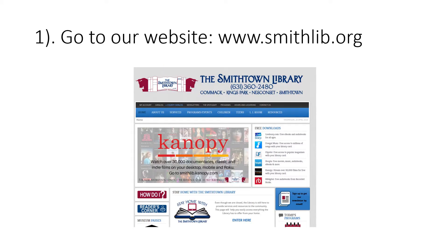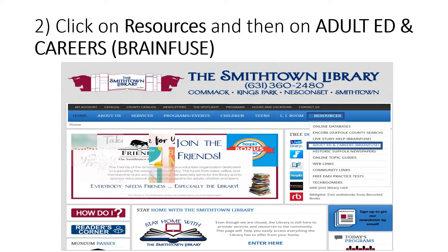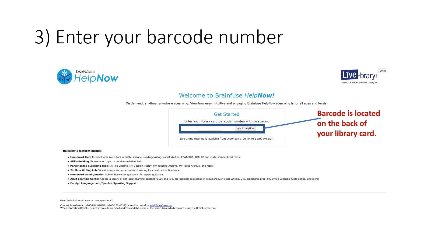To begin, go to the Smithtown Library website at www.smithlib.org. Go to the Resources tab and then click on Adult Ed and Careers. Enter your barcode number. The barcode can be found on the back of your library card.